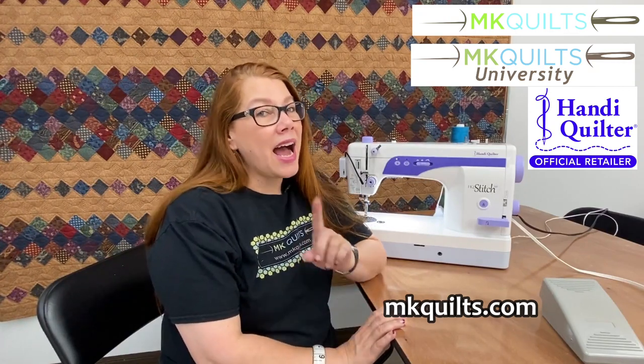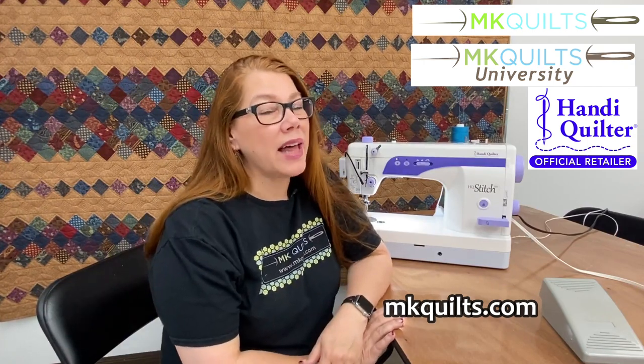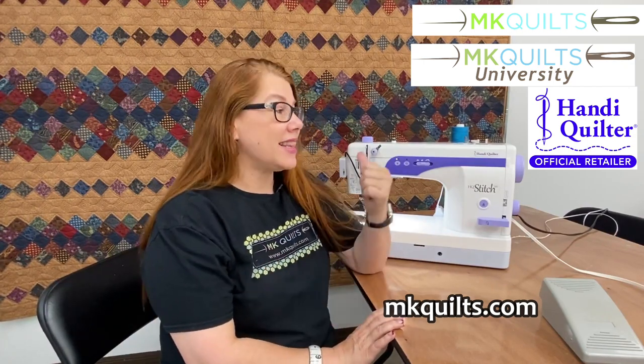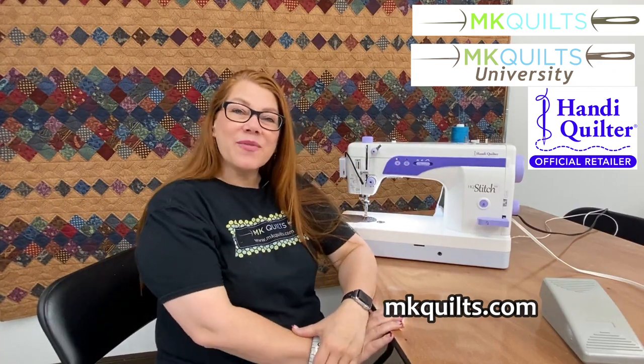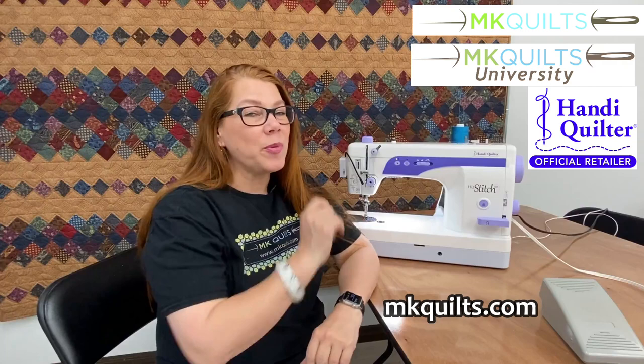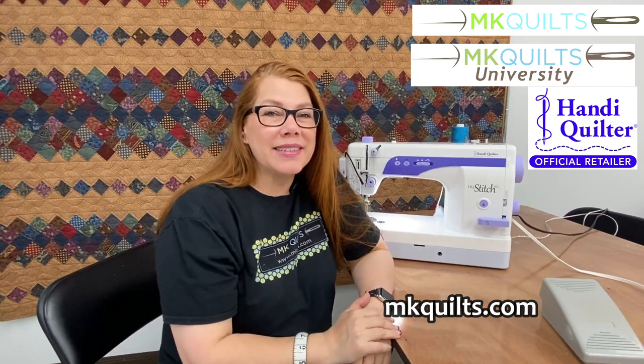I will drop all the information into this video — just give me a call. I have one left, and this is my go-to machine. That's all I got for you today. I hope I can help you bring one of these home to your studio — from mine to yours. Happy quilting, everybody. Bye-bye.